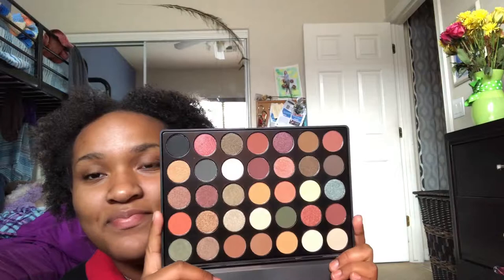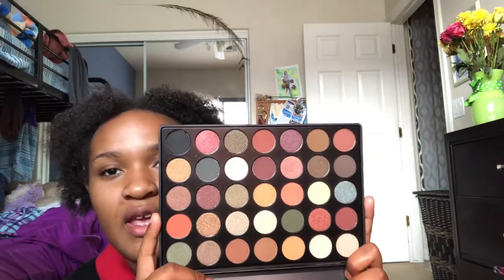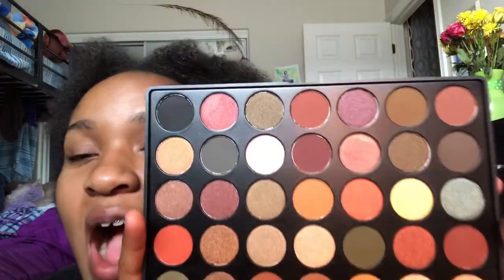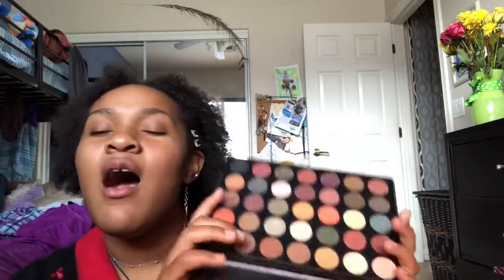I got this palette because it kind of looks like the Subculture palette, and it's kind of pretty. I like it. It doesn't have many transition shades — it has a lot more shimmery shades. Drop a like and comment if you'd like me to use this palette. I don't know why but every time I film a makeup video I never have makeup on.